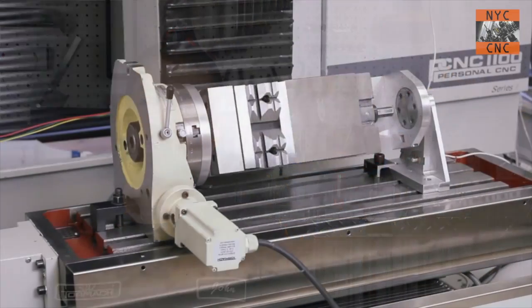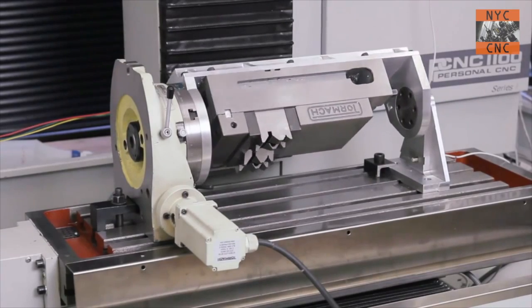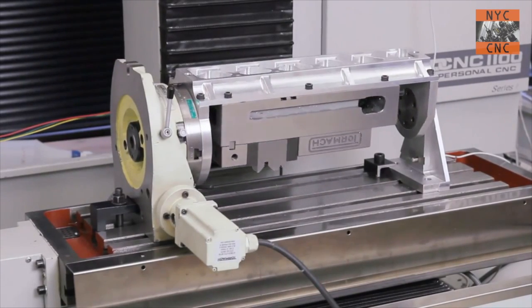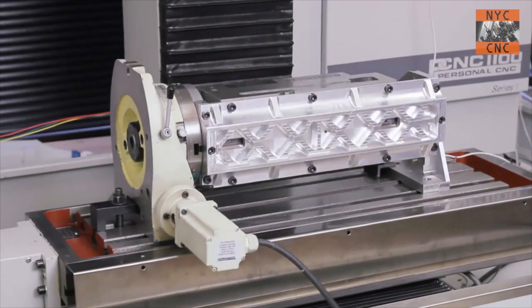Tormach — maybe the precision is not quite the same as, say, a Haas or VMC fourth axis, but it's also something like one tenth the price. Really not that much of a capital outlay for the functionality you've got behind it. And as you can see here, Tormach has done some really cool stuff. I don't think they ever brought this one to market, but this idea of using a fourth axis as a trunnion device — there are a lot of different ways.